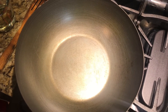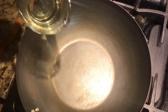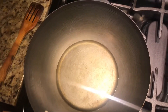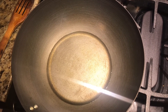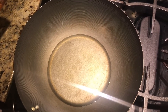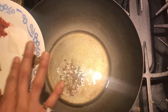I turn on my gas. It's on a high flame right now because I want to make my pan hot. Now I'm going to add my 1 third cup of oil. I'll add my jeera when my oil is hot. My oil is hot, now I keep my gas on medium flame. I'm gonna add my jeera, cumin seeds.